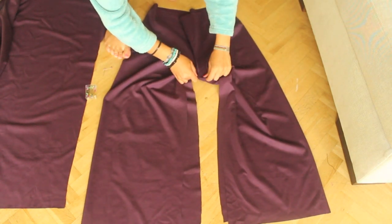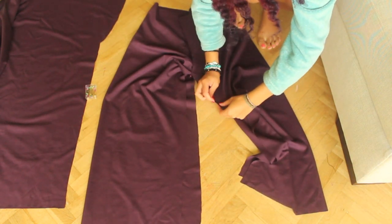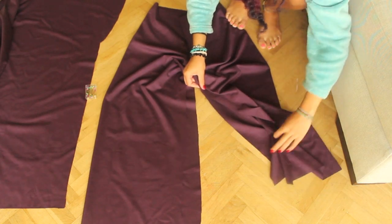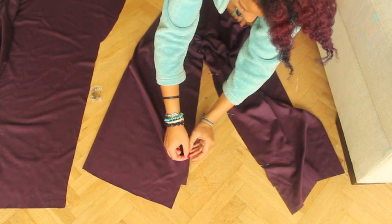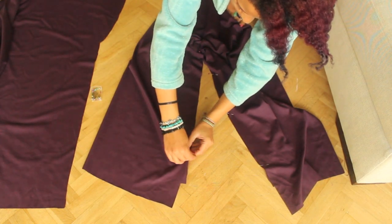I'm sorry I didn't film this bit, but basically you just open up what you have and the legs will appear. In my palazzo pants video you can see how. Once that's done, sew it on both sides.